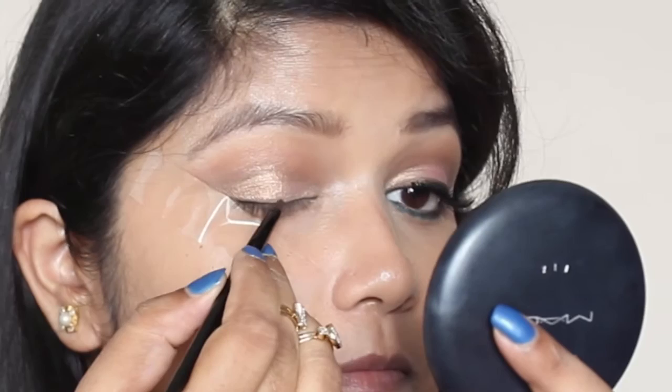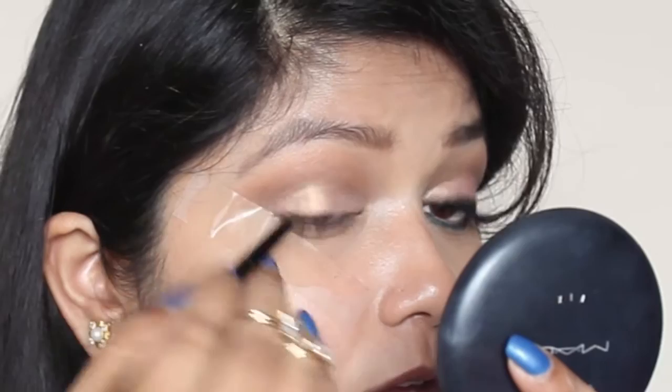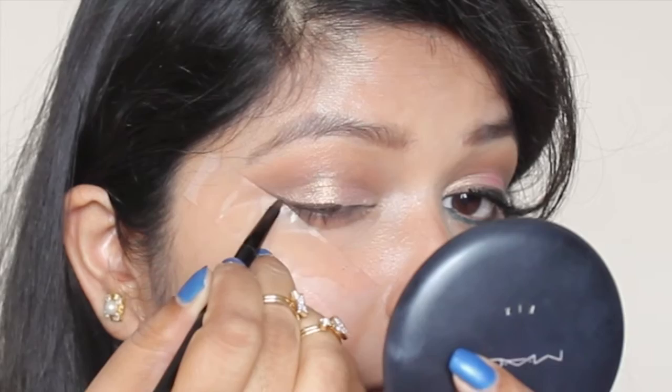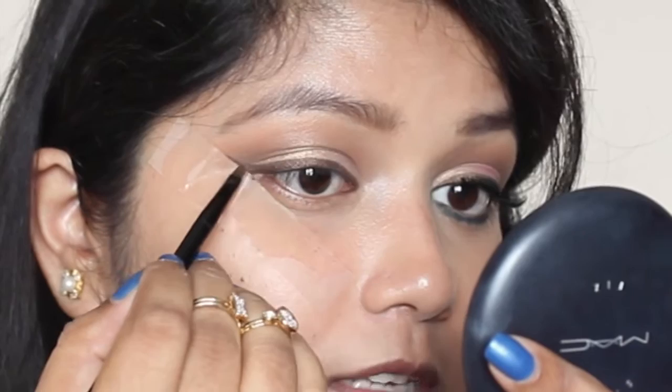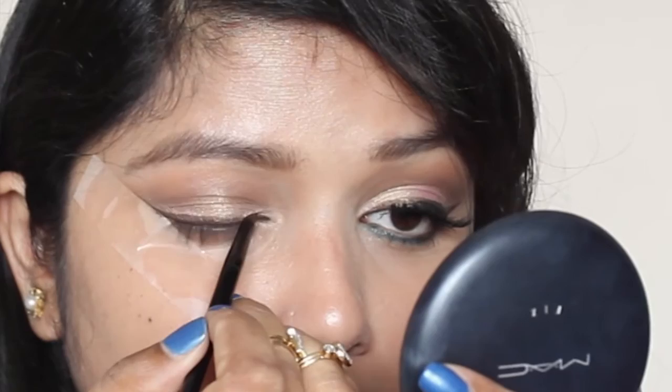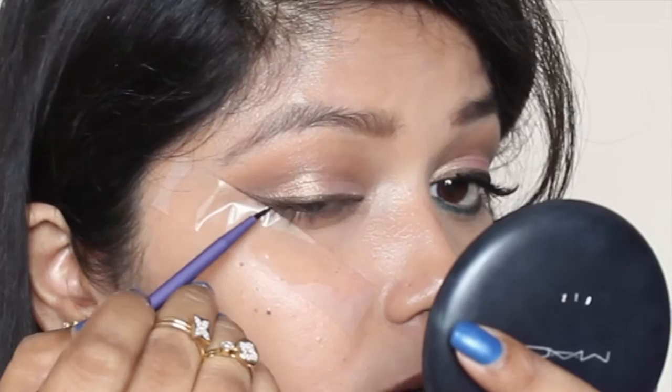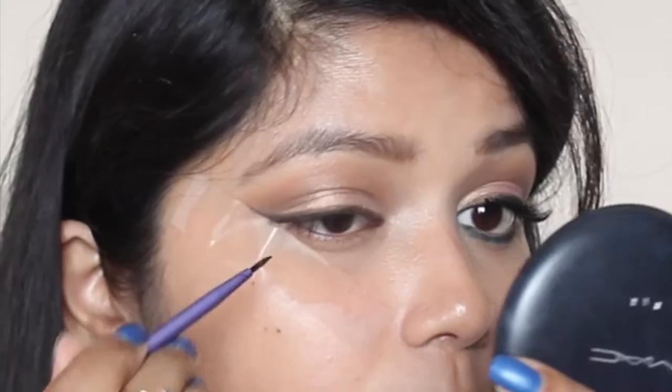Since I applied the shimmery brown eyeliner and didn't like the look, I went back and applied black eyeliner on top to make it more intense and noticeable. I'm going to do a wing. As this look is all about the eyes, I'm doing a really thick wing. Now I'm going with my good old Maybelline black gel liner. I'm going to stop at the middle of my eye — I don't want to take it to the inner corner.